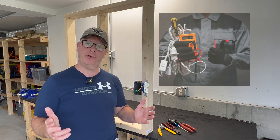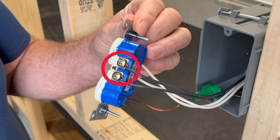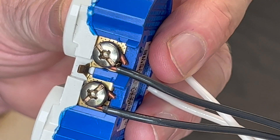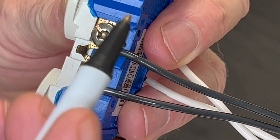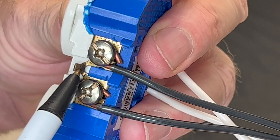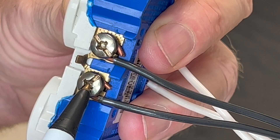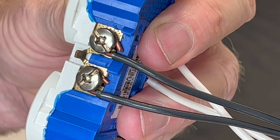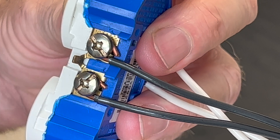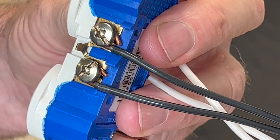If you're not an electrician, let me show you what I'm talking about. A through-wire connection like this one uses a device to connect the downstream load. For example, your current comes in on this black wire, so you're depending on this terminal connection, this little tab here which connects this side to this side, and then this terminal connection which feeds your downstream load. So these two connections and this little tab are what's going to carry the current for anything downstream on this circuit.